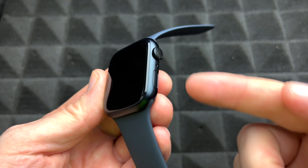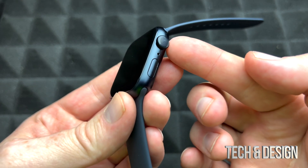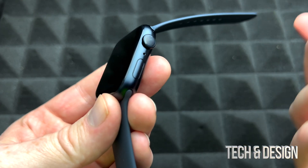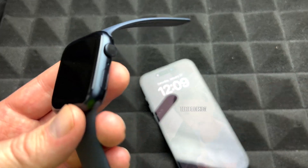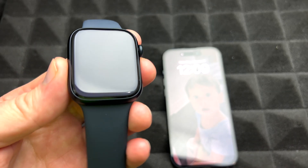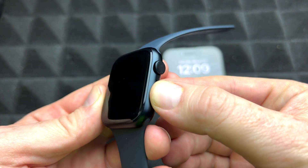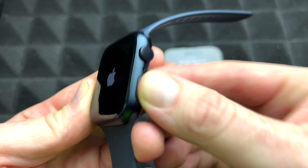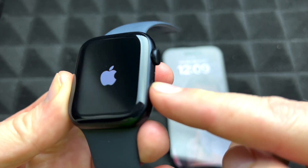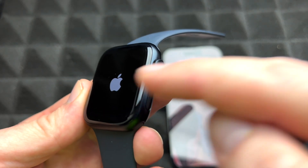At this point you may have turned it on by mistake already, because it's very easy to accidentally press the buttons. Make sure to have your iPhone right beside it. To turn on the Apple Watch, hold down the power button — that's this button right here — until you see the Apple logo.